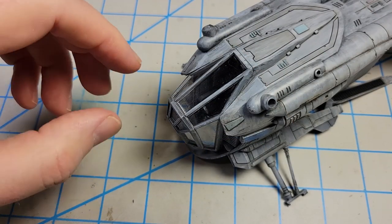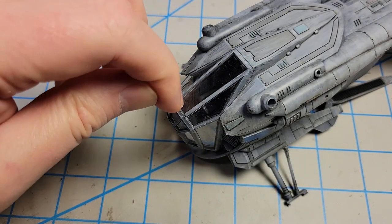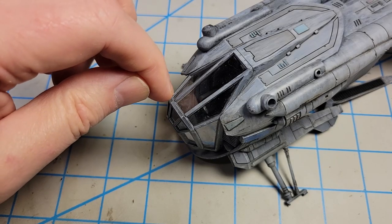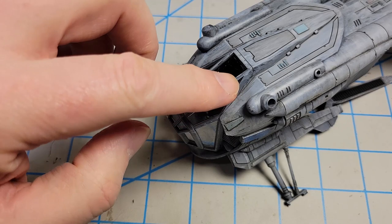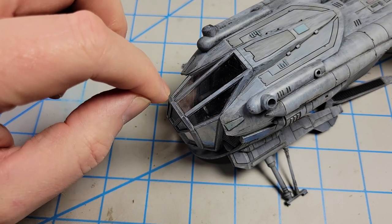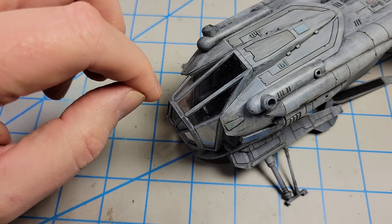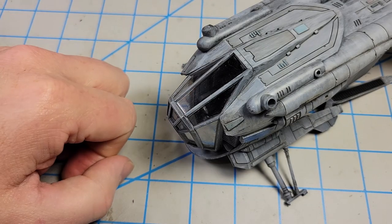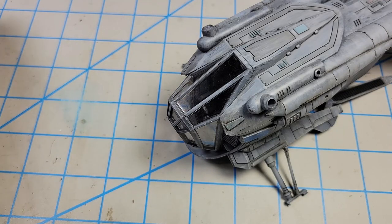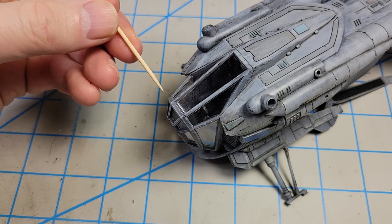With the framing in place, where I scraped the paint off the back, there's a little bare plastic showing on either side of where it joins the molded-in canopy frames. I'll take some gray paint and a very small brush and just touch that up. If any paint gets on the clear part, I just go back with the toothpick and scrape it right off.